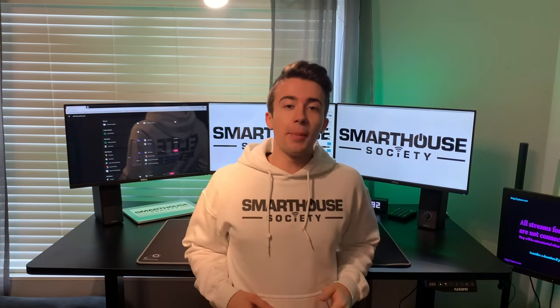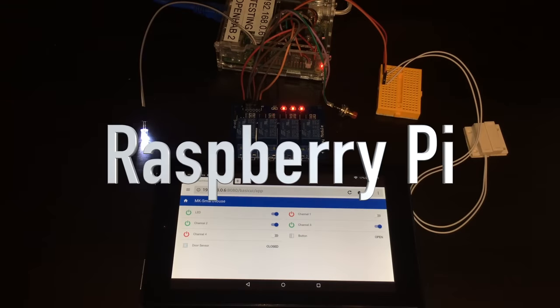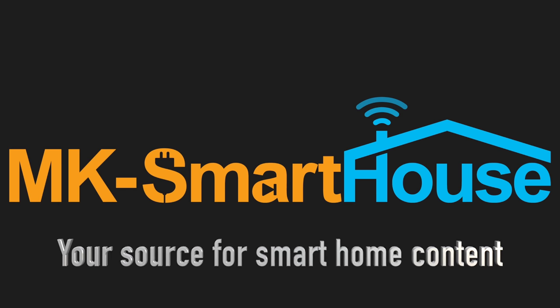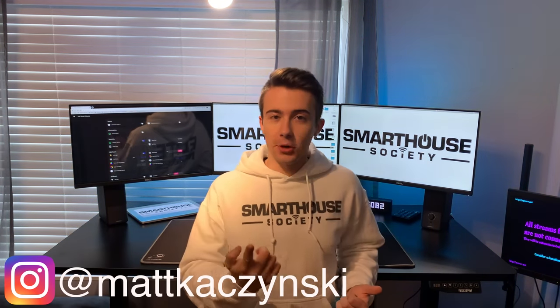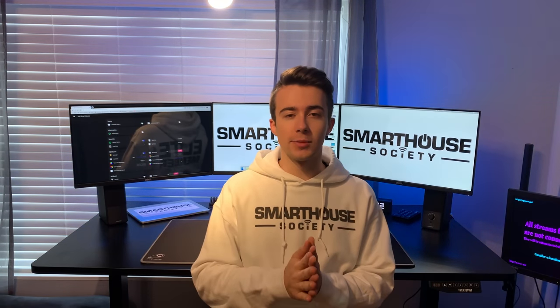Hey, what is going on people of the Smart Society! Matt here from mksmarthos.com. In this video we're going to be going over my smart home desk setup. The reason I call this my smart home desk setup is because this is where I make all the smart home videos and where I sit and manage my smart home — well, I also stand, but we'll talk about the desk later. This is what I like to call my command center.